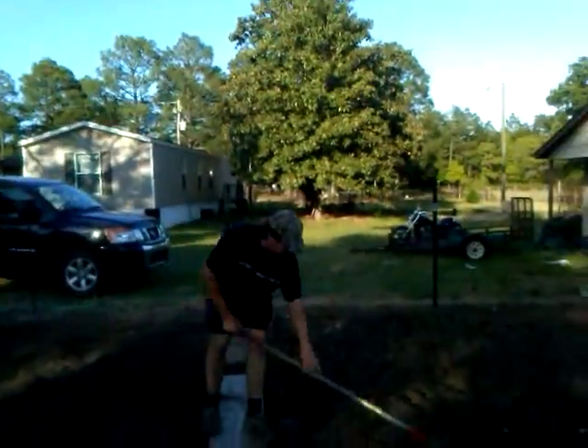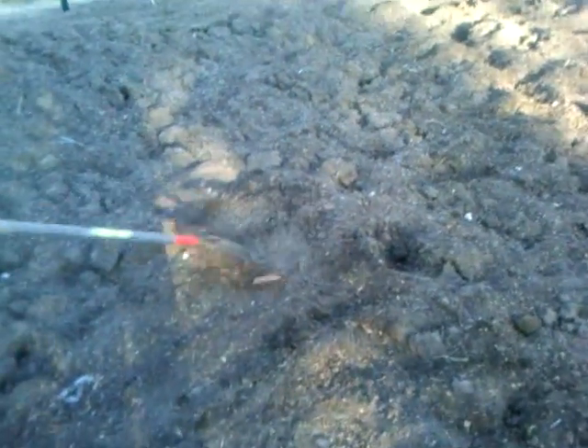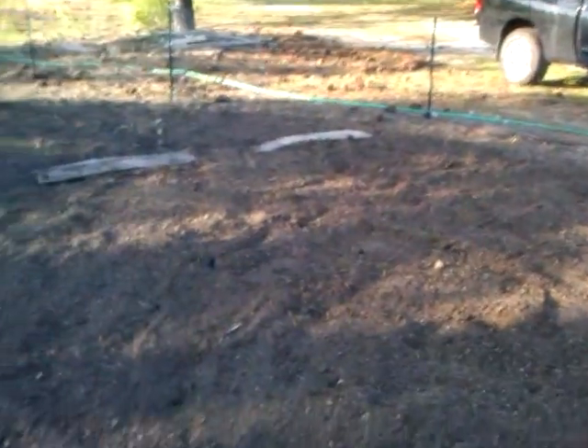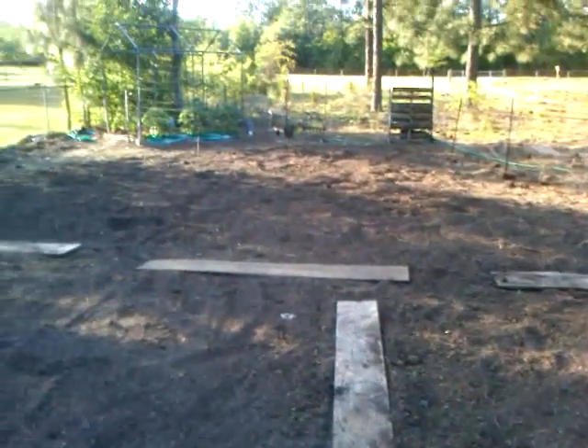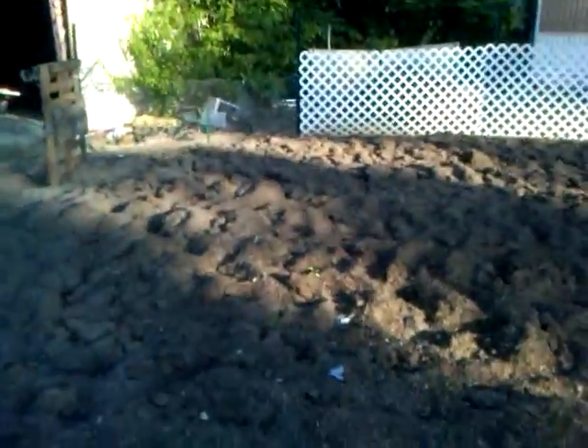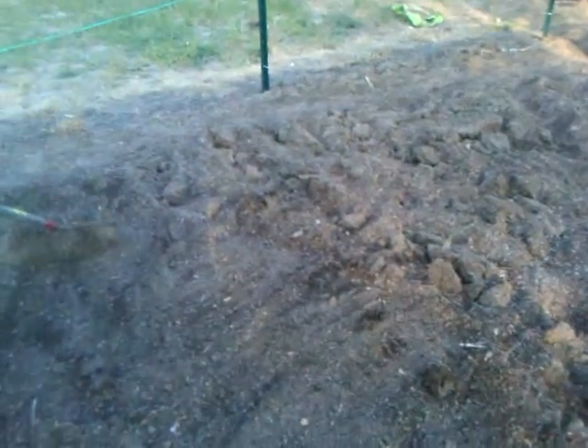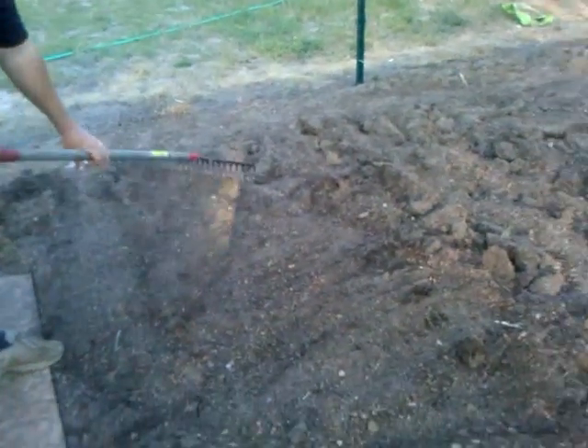Hello my love, what are you doing? I'm raking in the amendments that we put on two days ago. We brought back the patch and it was very tempting to grab a tiller to till them in, but we've got to keep some of the structure in the soil. We decided not to do a final till — instead just raking the amendments in on top, and later we'll water them in. You can see the soil is pretty dry on top, though underneath it's a bit moister.